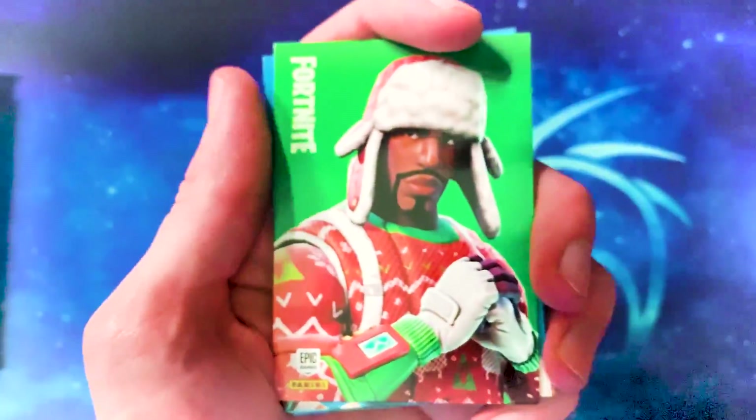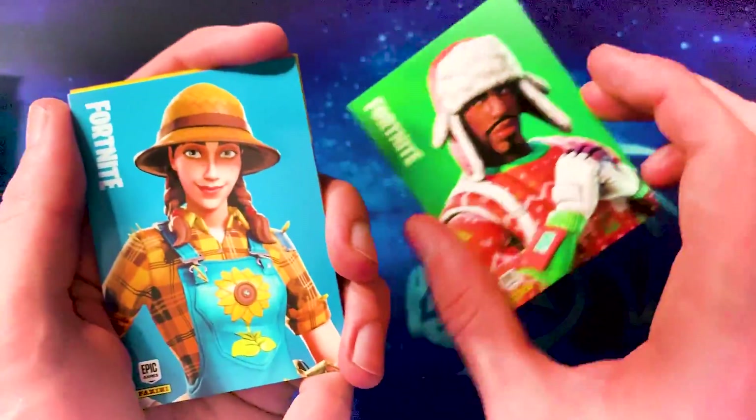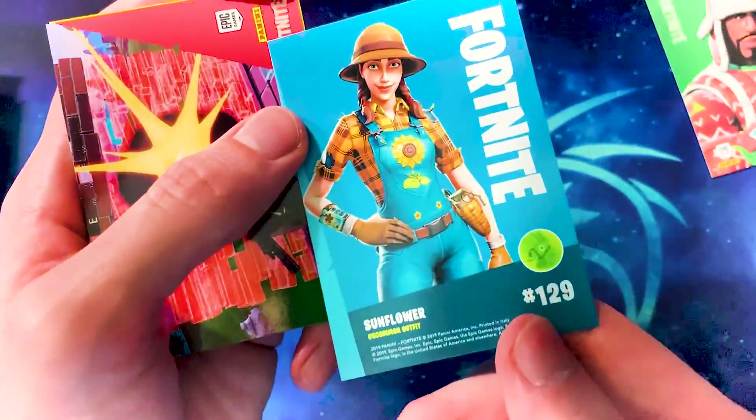We already have this one — Yuletide Ranger. We got Nog Ops earlier. This is Sunflower, the female version of the Hayseed skin we got. It's kind of like you have to complete the sets in this as well, which I kind of like.